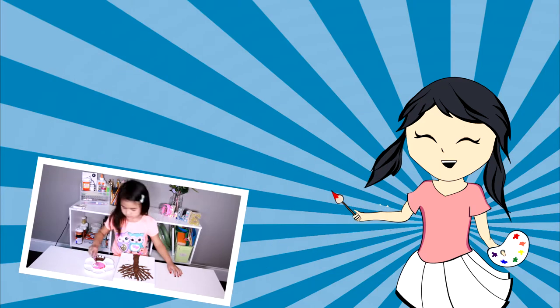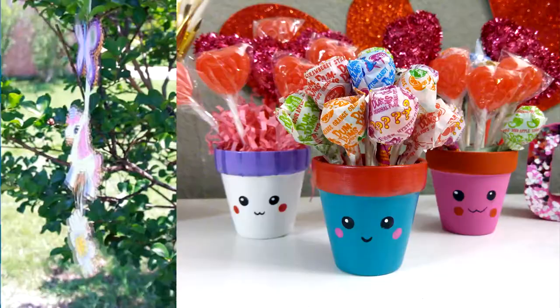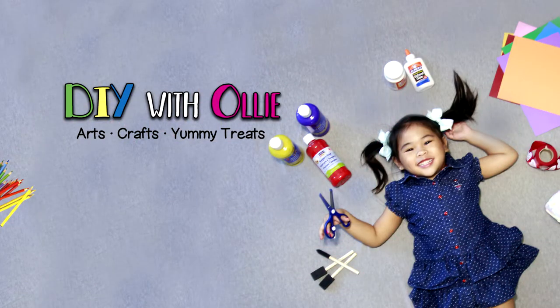DIY with Ollie! Arts, crafts, yummy treats — lots to do, lots to eat. Come and join in the fun. Let's get making, let's get baking, let's get arty and messy. DIYwithOllie.com. Welcome to DIY with Ollie!